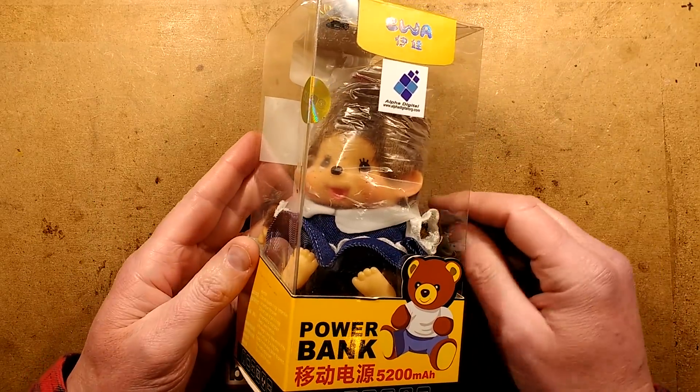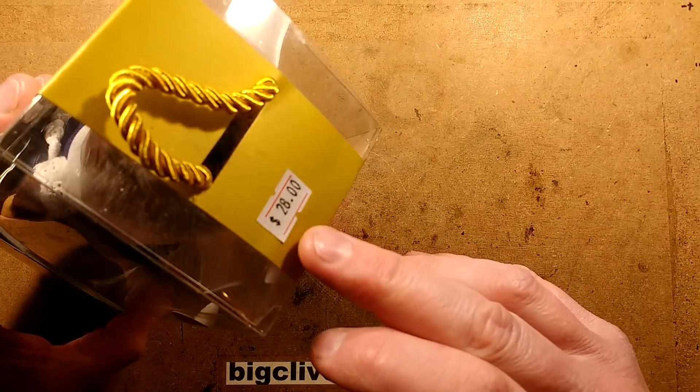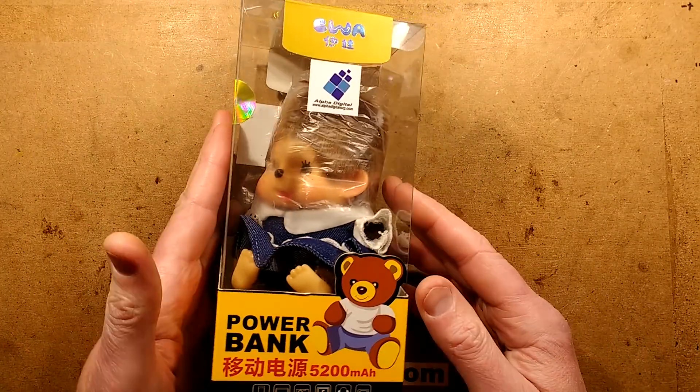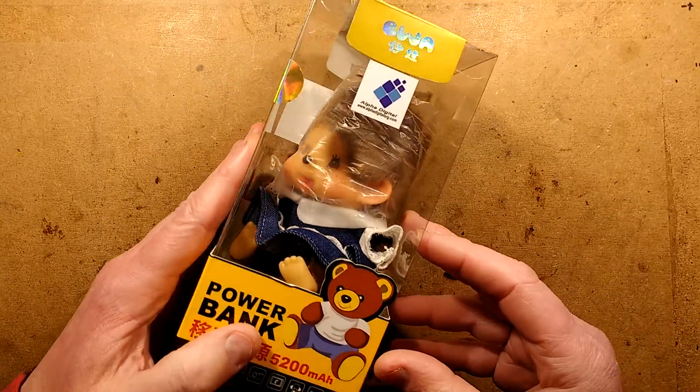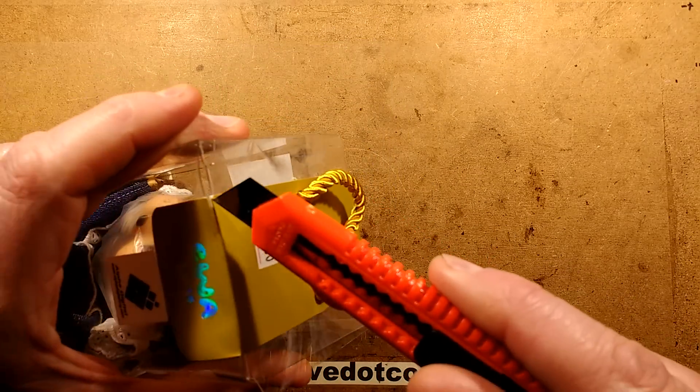He goes to places like China and Japan. I'm not sure where this came from — I can tell the price was $28, but I don't think it was American dollars. And this thing is a power bank. He got one with a bear theme, although to be honest, I'm not sure what the creature is inside. Let's open this up and explore it.